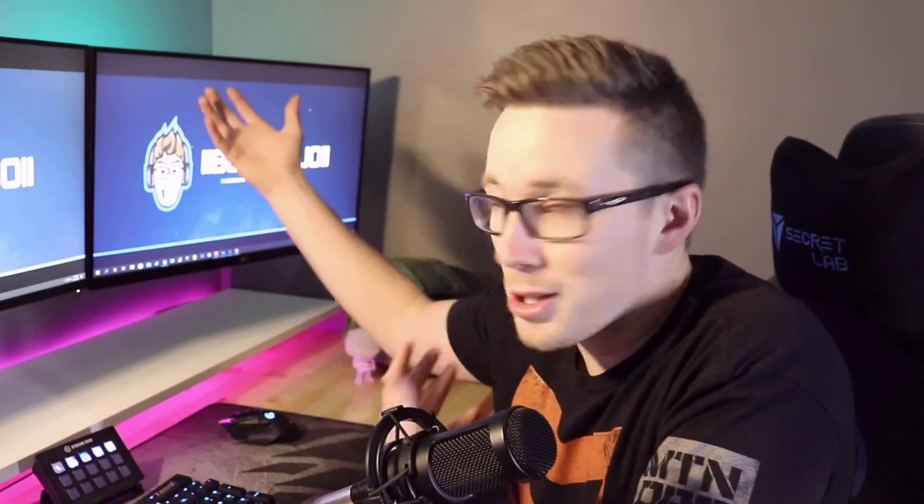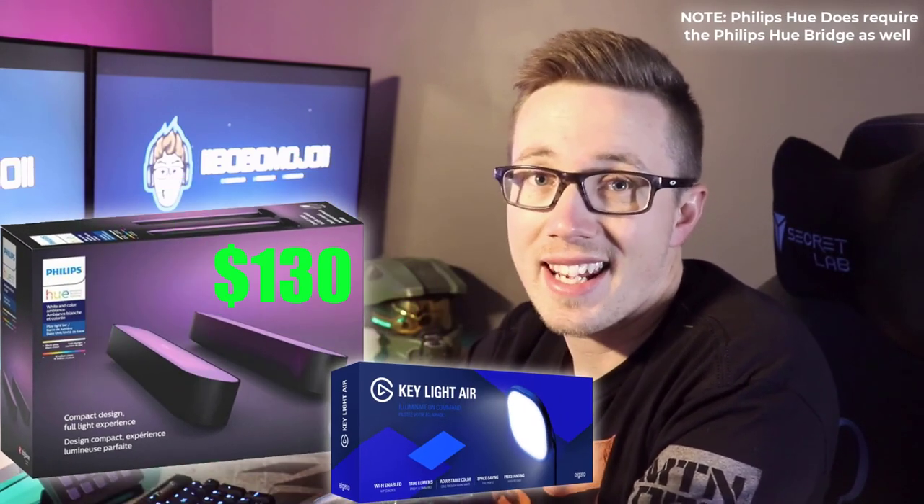I wanted something that would still provide good lighting while also looking aesthetically appealing. That's when I came across the Philips Hue play bar. I'd seen some people mention it in Reddit posts, but I hadn't seen anybody use them as stream lighting — mainly because these lights are designed to be backlighting, as you can see here with the nifty little mounts on the back. What caught my attention most was that these lights are controlled very similarly to the key light through the Philips Hue app, and they can also be integrated into the stream deck to turn on/off, change colors, and dim. Most importantly, I could get two Philips Hue play lights for the price of one key light air at $130.